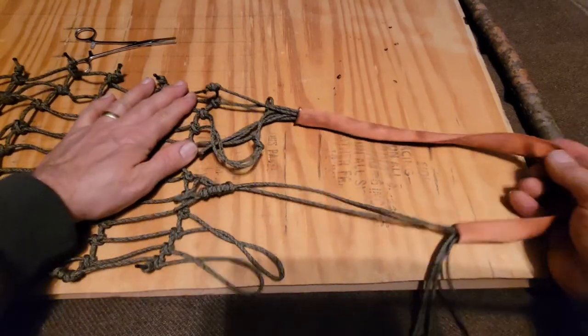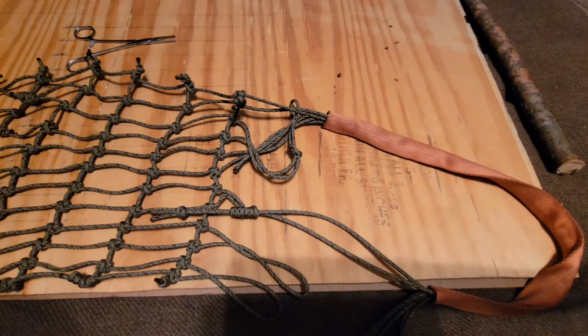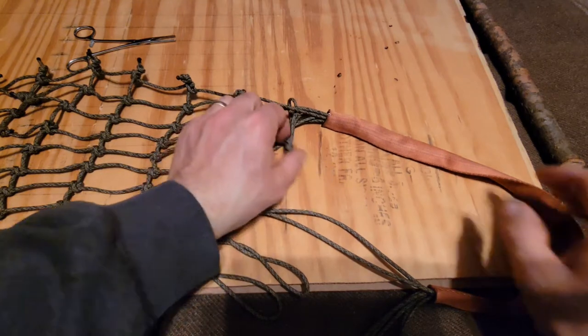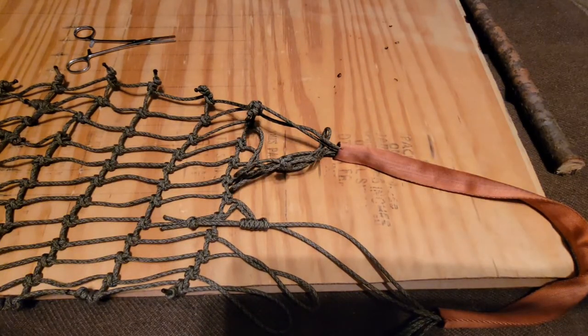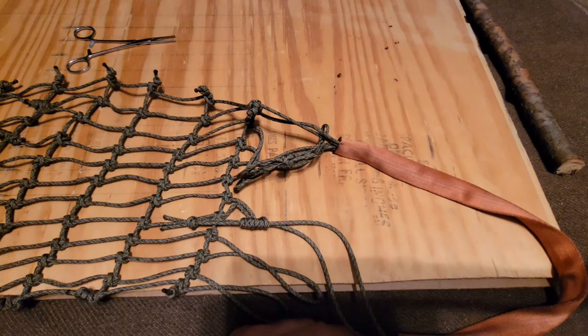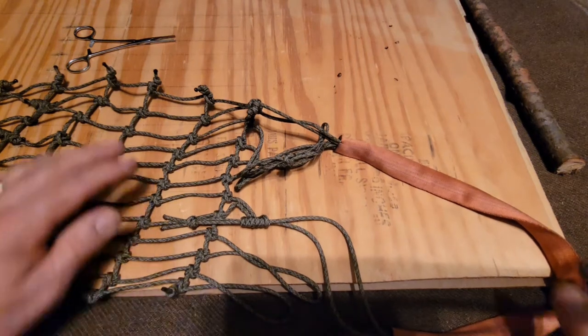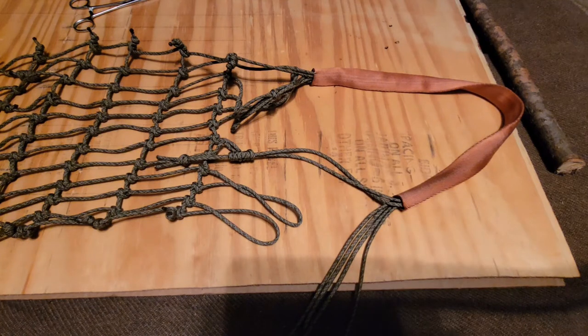I'm going to do that five more times and work these ends in here. After doing it five more times we should have a saddle to try out. I'll put it on — there'll still be some more tensioning and tweaking. I'm going to go ahead and finish this up, and then I'll be back and show pretty much a finished saddle.